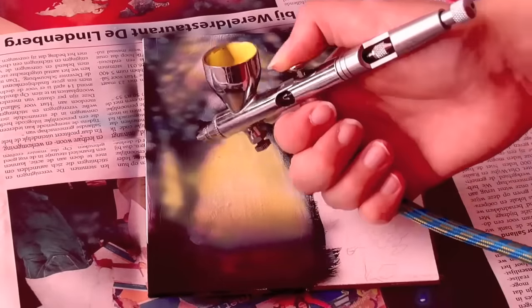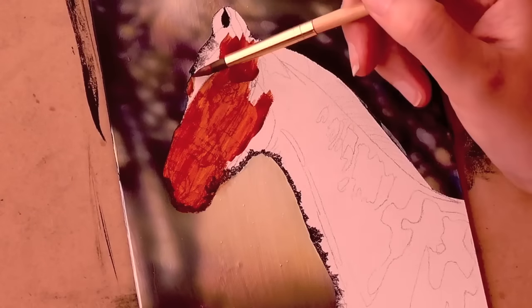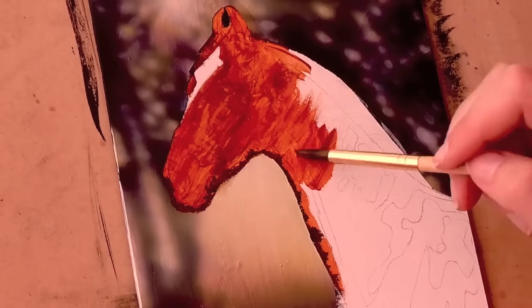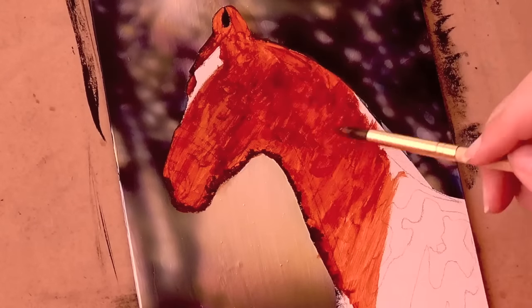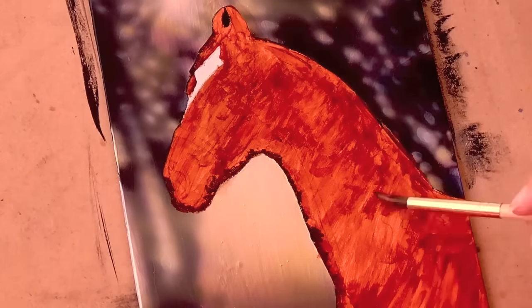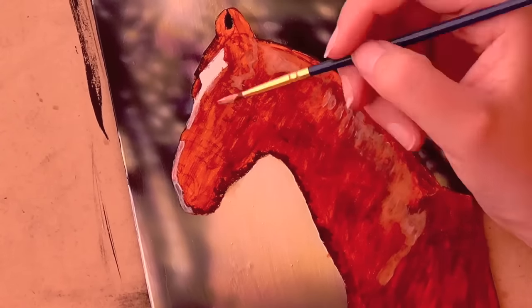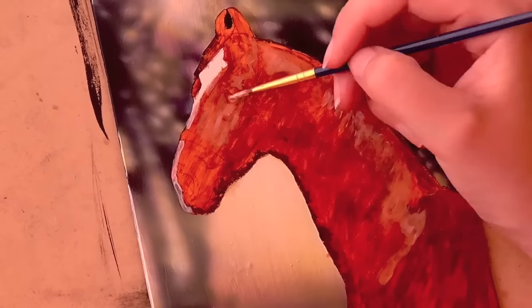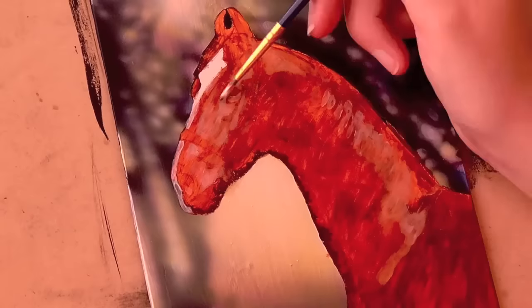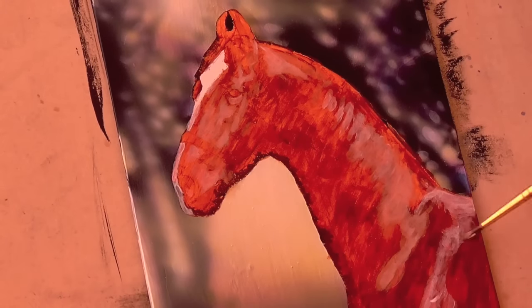I used a red, a purple, a yellow, black and white for the airbrush background. Then I continued to block in the horse. I masked the horse with a frisket film to be able to just go loosely over the background without having to worry about sparing the area of the horse. I used burnt sienna for the blocking color, then white acrylic to block in the highlighted areas of the fur, because it was quite a shiny horse.